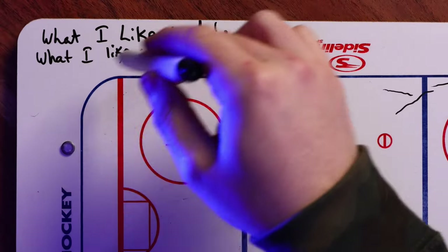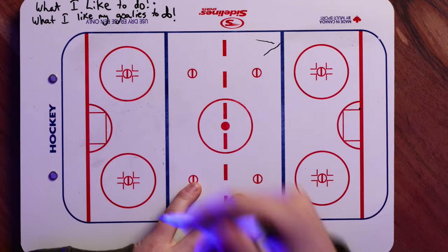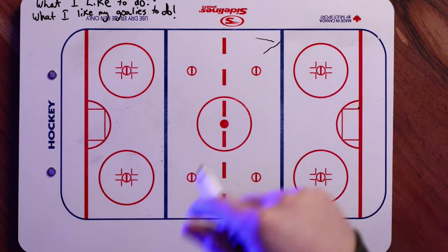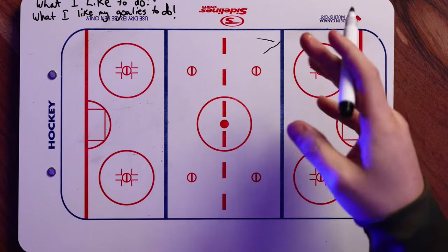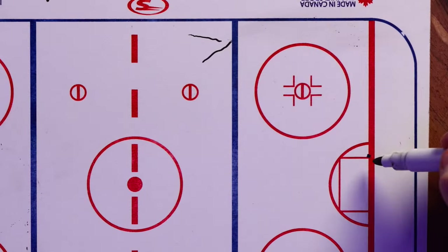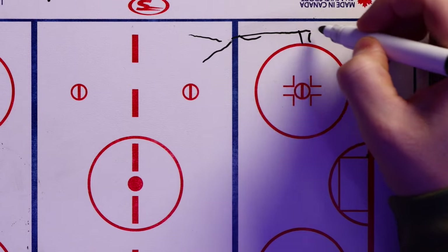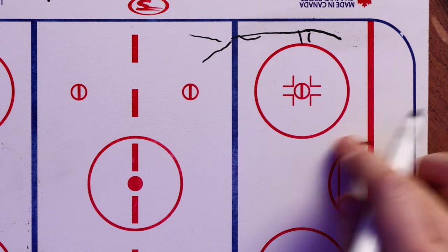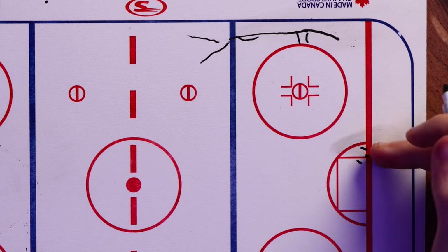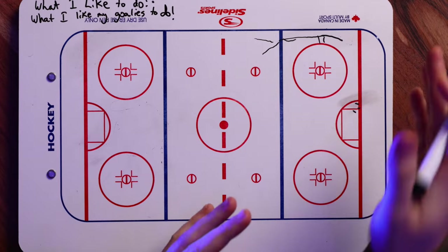Now, what I like my goalies to do is completely different. When I'm coaching, everything I always say is you need to be comfortable with this situation. I have my opinions and I want you to do things the way you feel comfortable, but at the same time it has to be working — we have to be having success. So what I like my goalies to do is off the rush, I like them to be in overlap. As they get on the outside of the ice, you'll be puck on body. But once you hit the hash marks and get lower, I like my goalies to be in overlap.